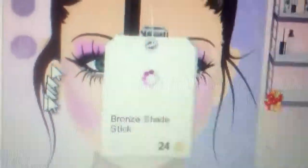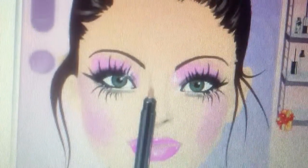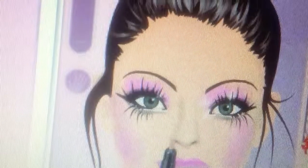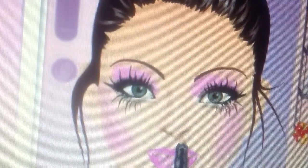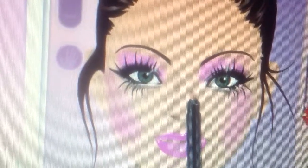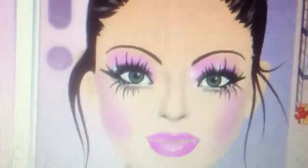To contour the nose, I'm going to apply a brown shade stick. Just be careful with that. For the inner corners of the eye, I'm going to apply some white eye shadow in the inner corners of the eye.